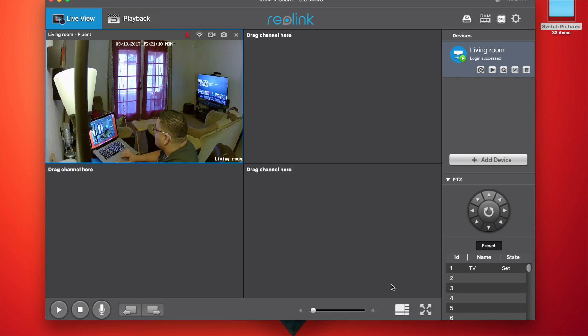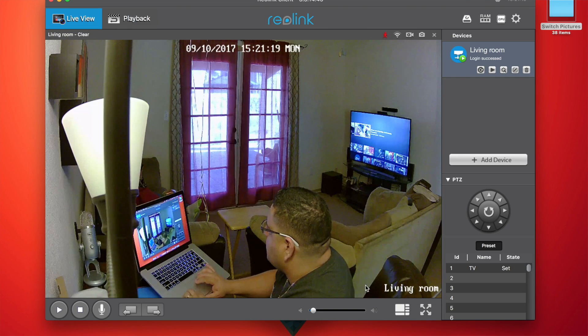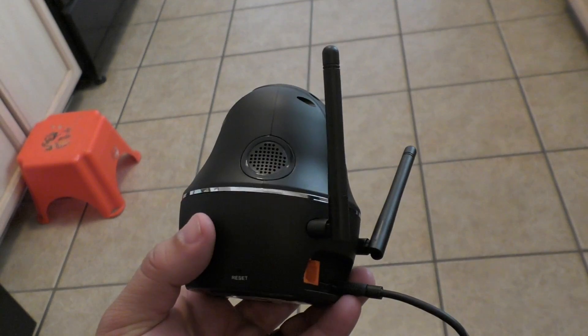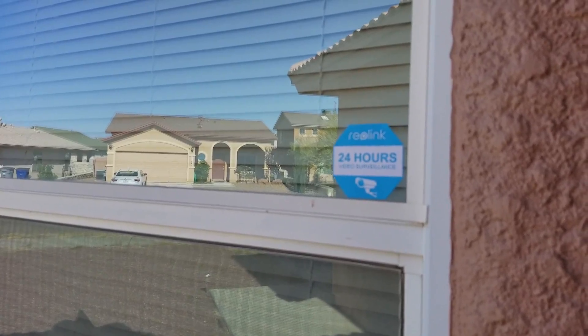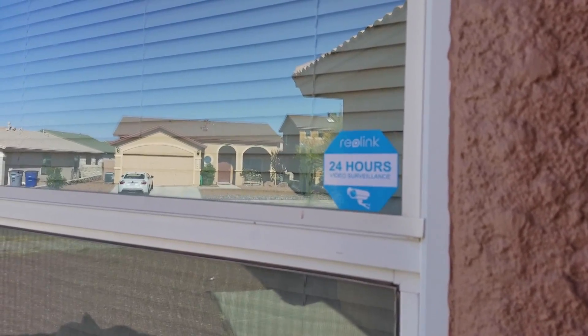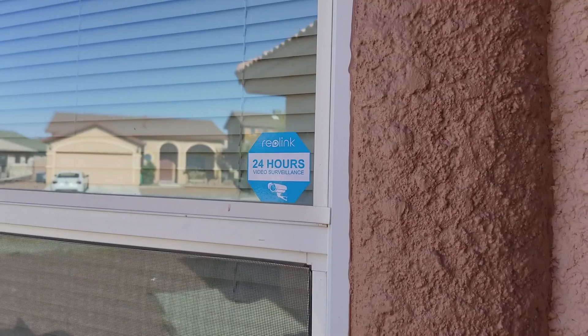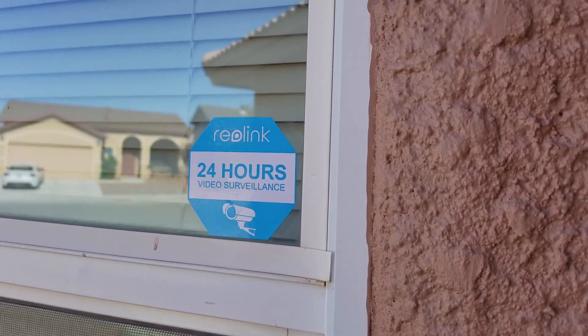The PC app is great and works really well on both Mac and PC. The microphone and speaker work really well too - it's loud and clear. It also comes with a sticker to put outside your window, which can deter potential intruders even if you don't have a visible camera.